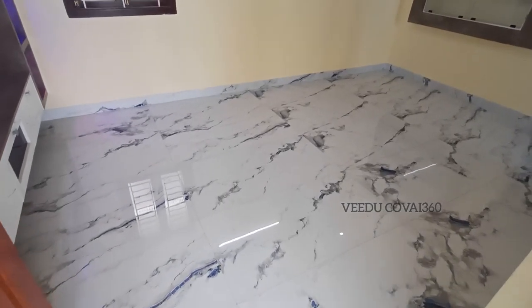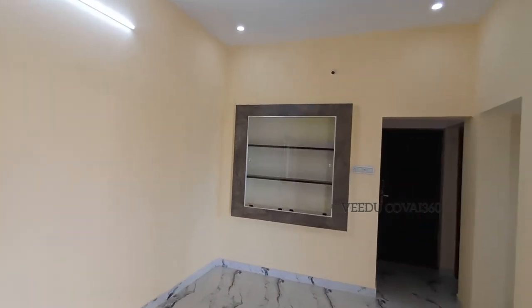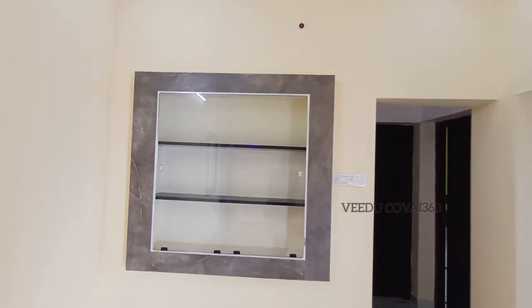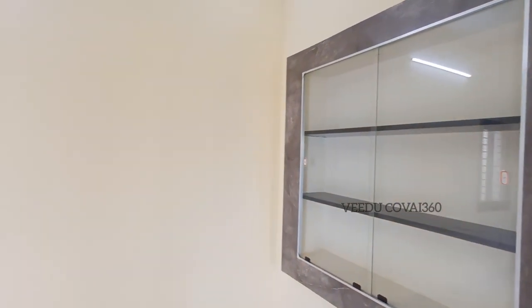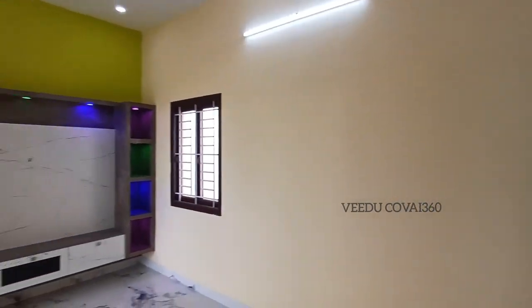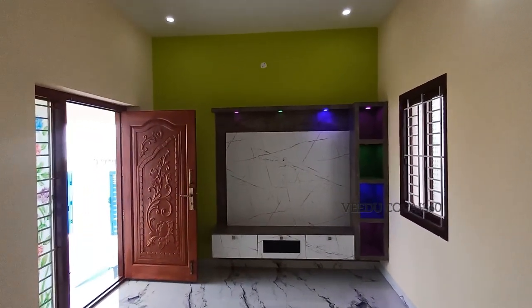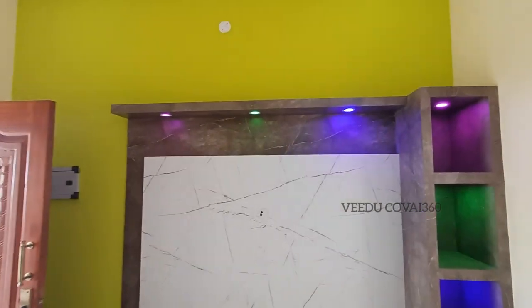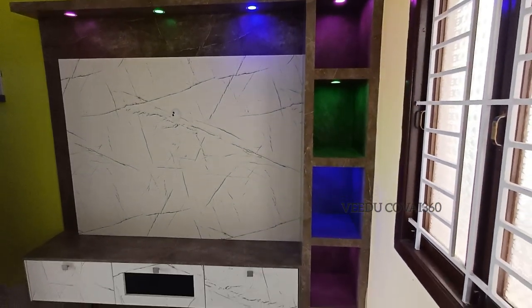One is compact. You can use the ceiling and the glass doors with a wooden frame. You can use the TV unit, ceiling, and spotlights. You can use the space.